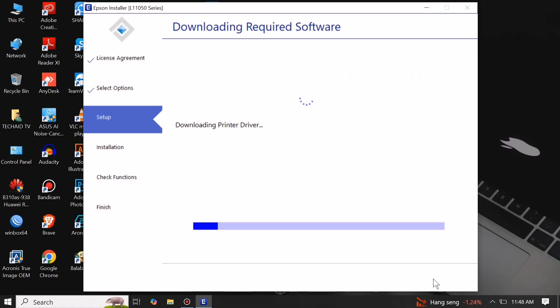It will automatically download the required software. Just wait until it's done downloading and installing. Downloading the software may take some time depending on your internet speed, so just wait until it's done.